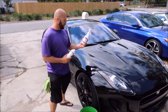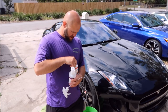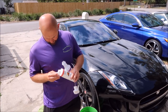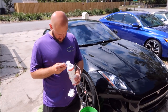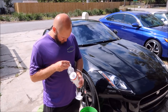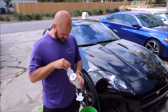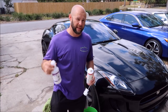Now what I recommend for the pre-soak with this product is six capfuls. So in a 16-ounce bottle, you add six capfuls — one, two, three, four, five, six. Dilutions are just suggestions; if you feel like you can get away with less, that's totally cool too.